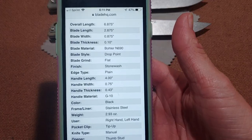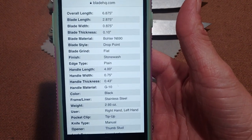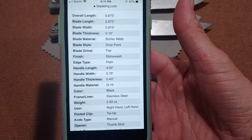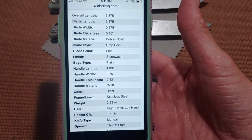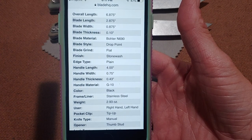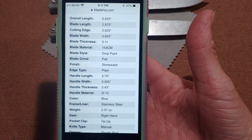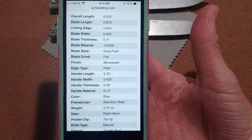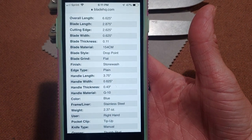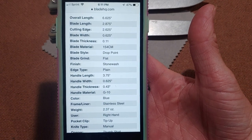Alright guys, first I'm just showing you some specs. These are for the Mini Dome-In — go ahead and pause if you want to see these. And now here are the Mini Bag Letter specs. Both of these stats came from Blade HQ, and we're going to move on to some size comparisons.